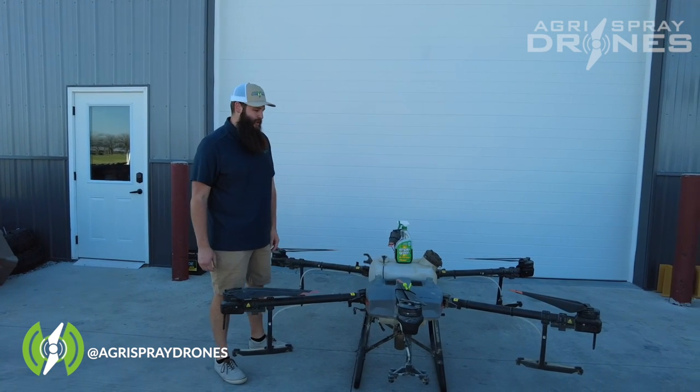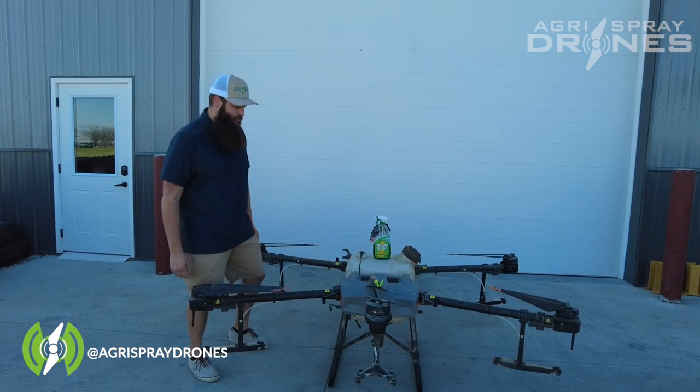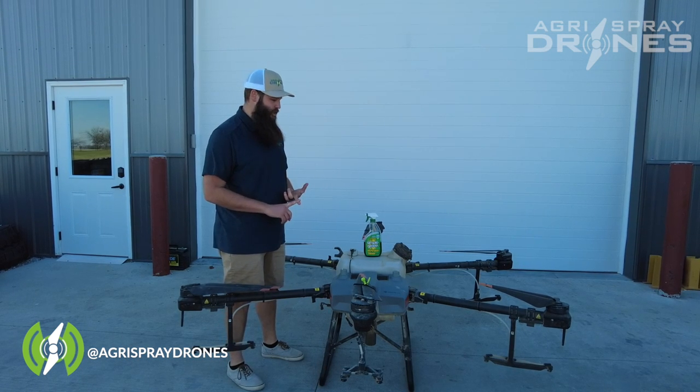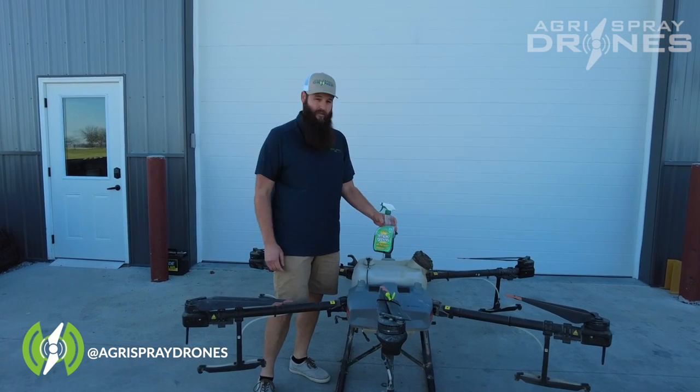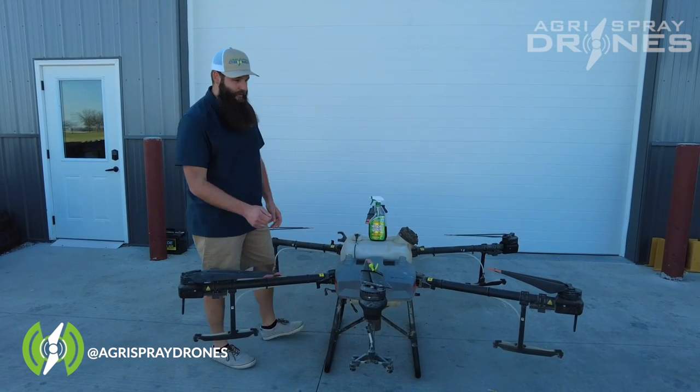The first thing you want to do is wash the drone. It's going to take some good old-fashioned elbow grease — get yourself a garden hose, a bucket of water, some Dawn dish soap, and some degreaser. We like to use Simple Green. Just rinse it down with the garden hose.